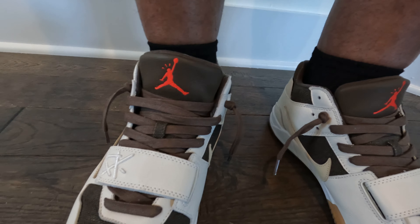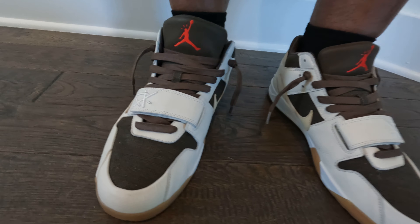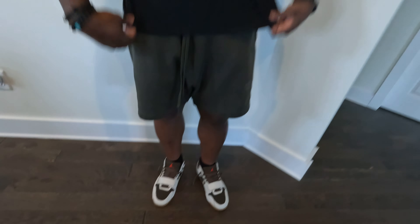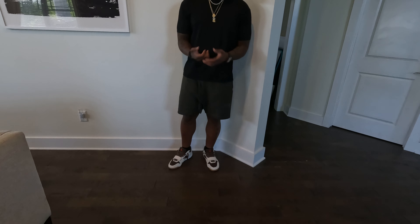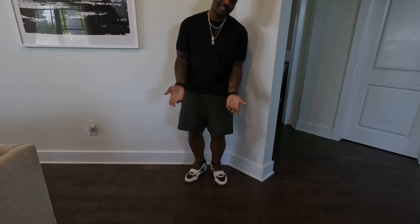When you talk about the black tee up top, it goes perfect in terms of getting that brown to really pop. And obviously with the muted brown shorts, you see what the vibe is today. I can't wait to keep wearing these things.